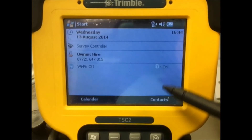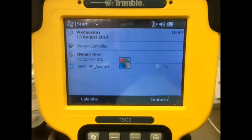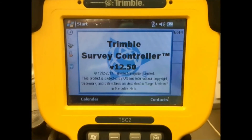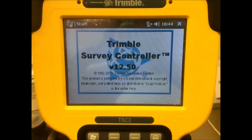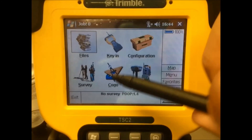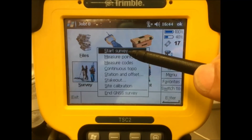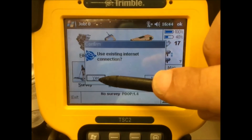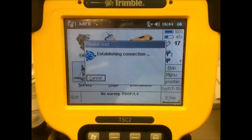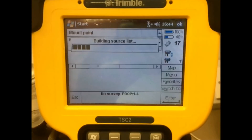You can click done and now we can open our software. This guide assumes you already have a VRS survey style configured on your logger. Now we just need to click survey, VRS, start survey. You'll get the use existing internet connection warning — just click yes and it will establish a connection.